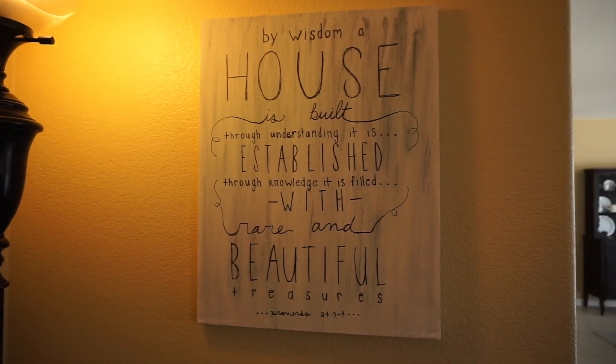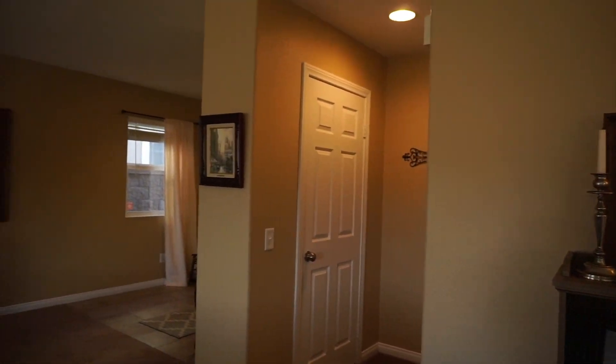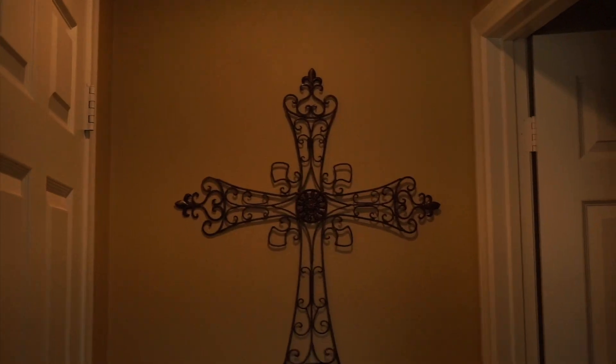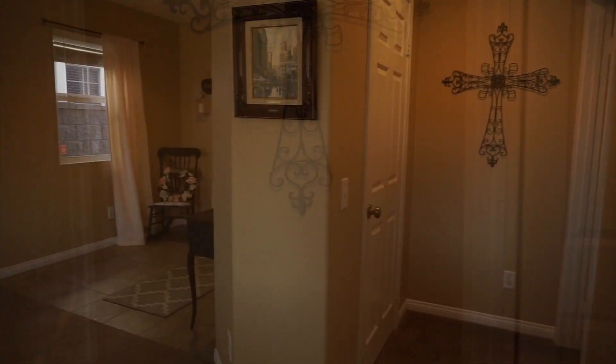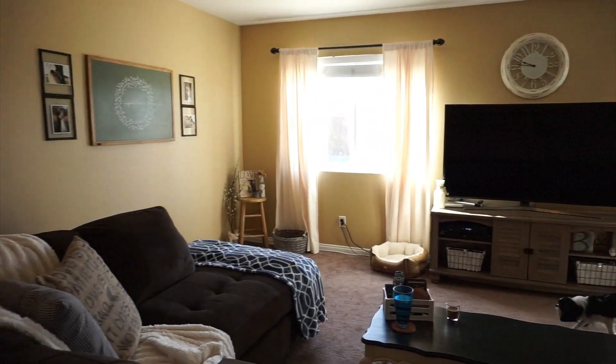This is a picture I made that has Proverbs 24:3-4 on it. Then we have this Thomas Kincaid painting of San Francisco which is absolutely beautiful — my father-in-law gave that to us. And then we have this cross that my mother-in-law gave to us for our wedding. Here is one last overview of our living room.